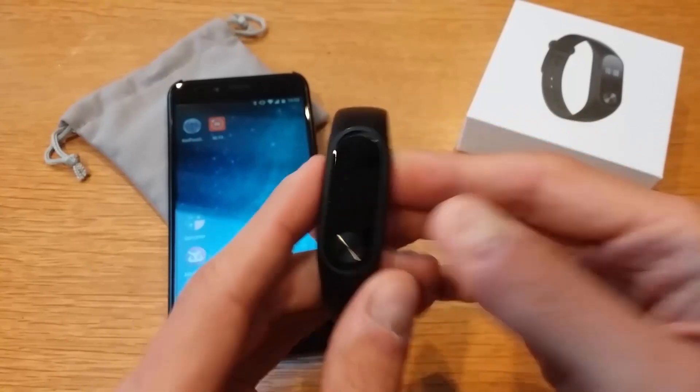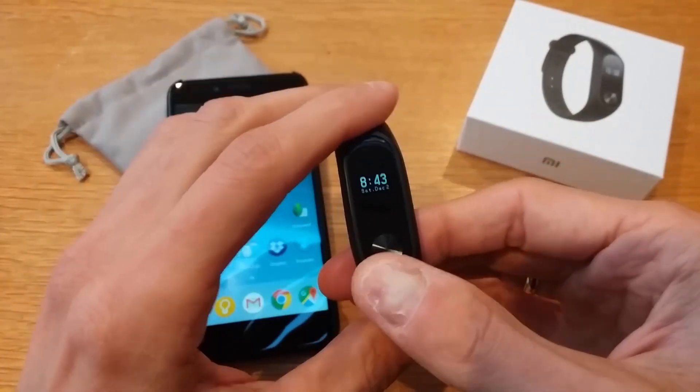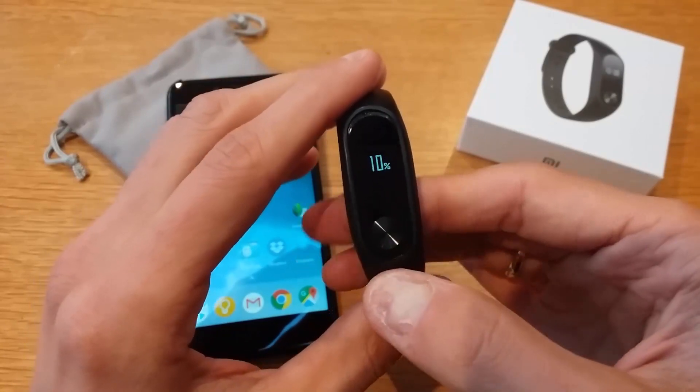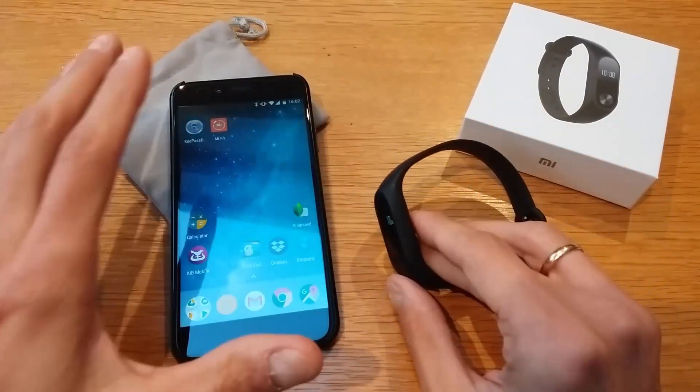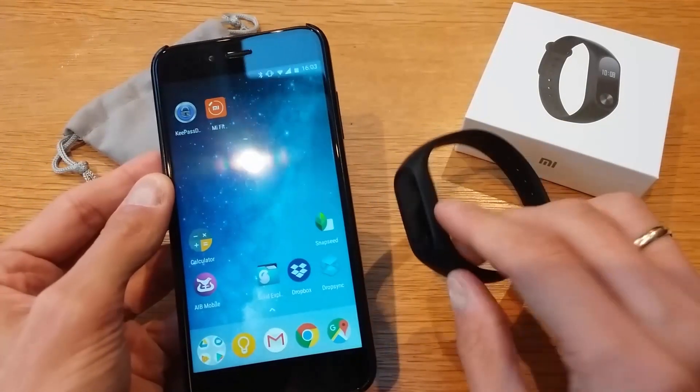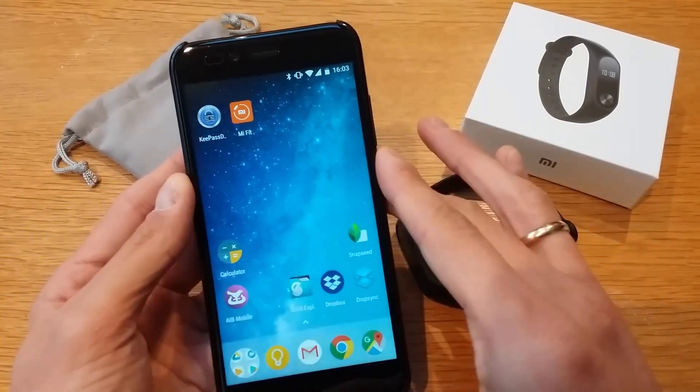The first thing is to make sure that you have your Mi Band and it's charged. I have it at 10%, but as long as there's any charge that will do. You also need an Android device — you cannot use the Mi Band with iOS.